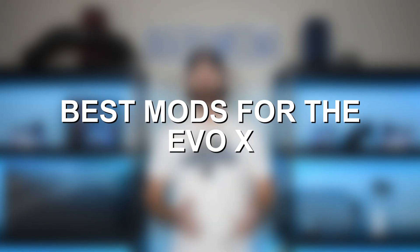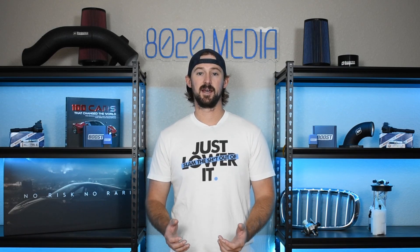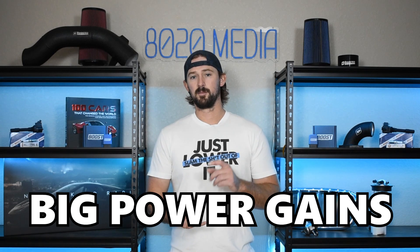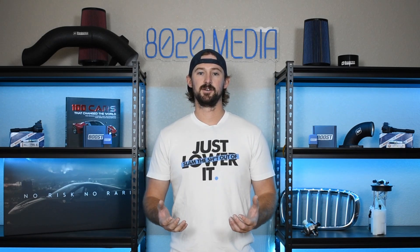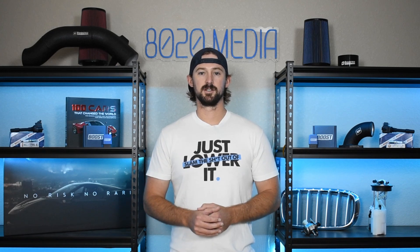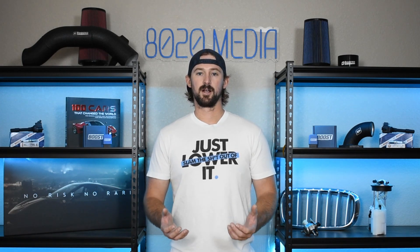So let's jump into the performance modifications. The first one is tuning. Tuning is going to be the most important aspect to any Evo 10 build because of the torque limitations of the 4B11T engine. Tuning is where all of your big power gains are going to come from — that's where you can turn up the boost on the turbocharger and make all of the additional power these engines are capable of. It's also a building block for all of the other performance modifications we're going to talk about, as tuning helps optimize everything and maximize the efficiency of your engine.